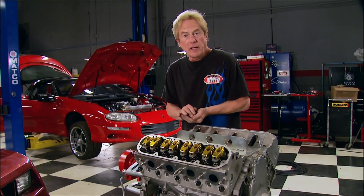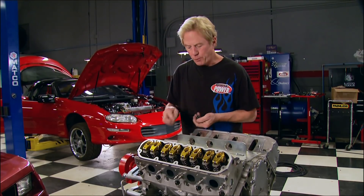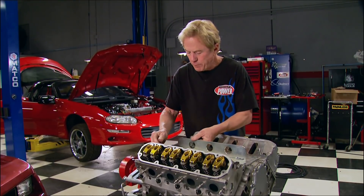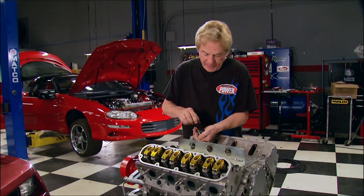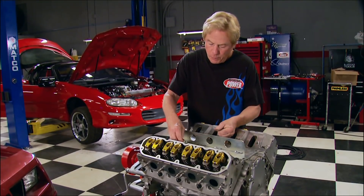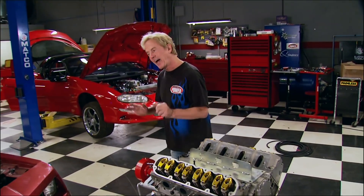We're back with a question: why are LS engines like the one we put in our Camaro so popular for performance projects? Well, it could be because they make plenty of power, they're lightweight, efficient, and since they've been around a while, they're pretty affordable — in case you want to repurpose one for a street ride or muscle car project.